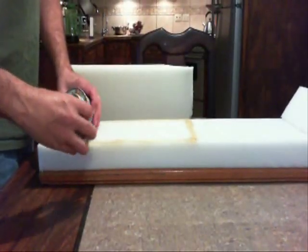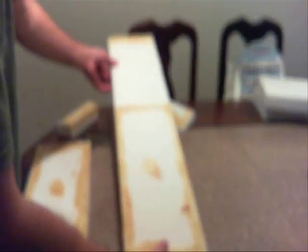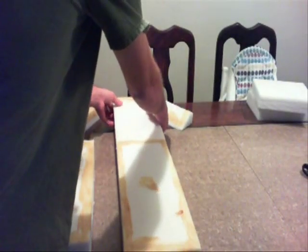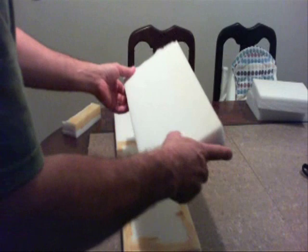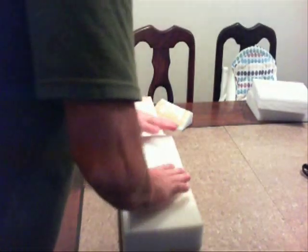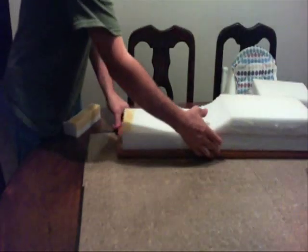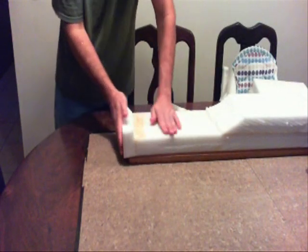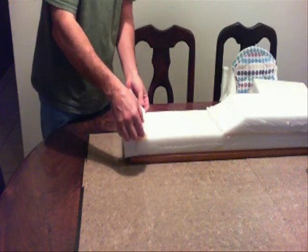I used a contact cement to attach the foam to the bottom board and to itself. That way it keeps the foam from moving around when you put the fabric on. Once I get everything glued together, it's time to stretch the fabric on.